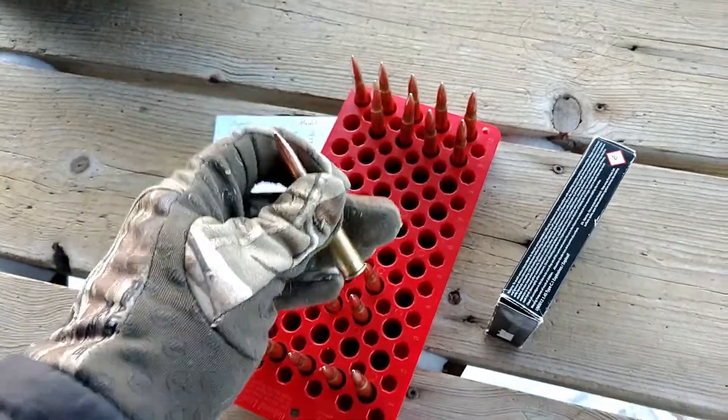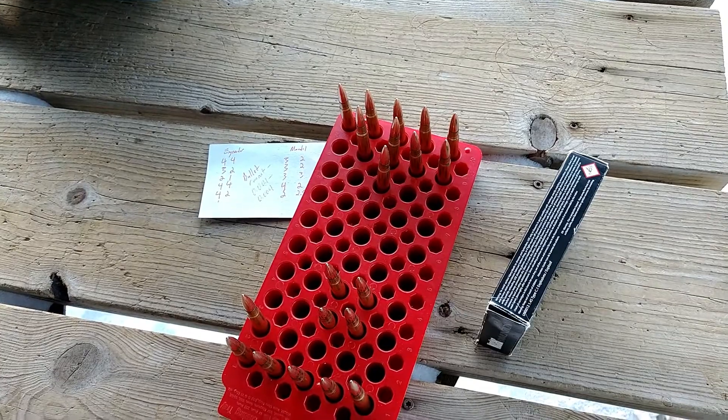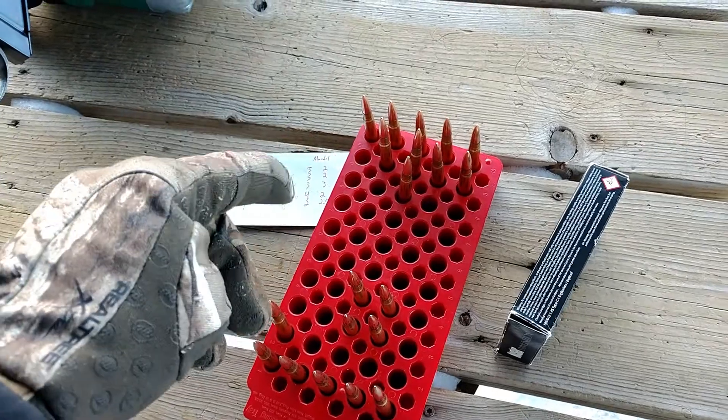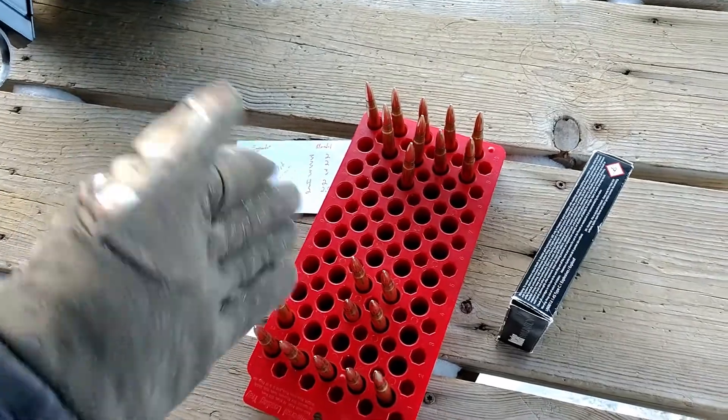We'll leave them as is. I keep them separated because I want to see what effect that has — whether that seating difference causes flyers. That said, enough talking, let's get to shooting.